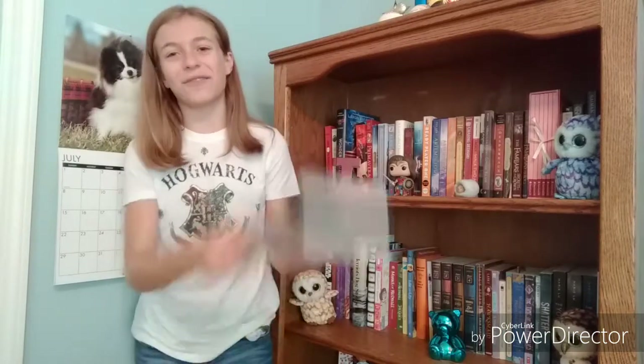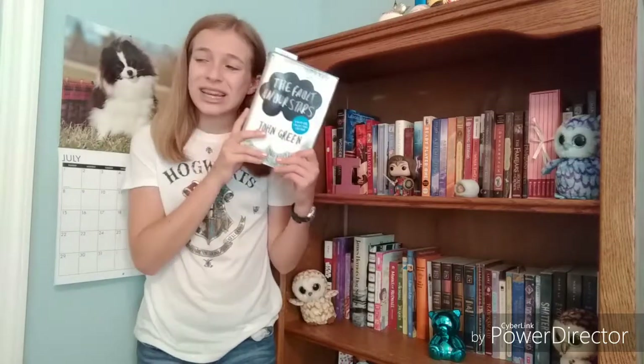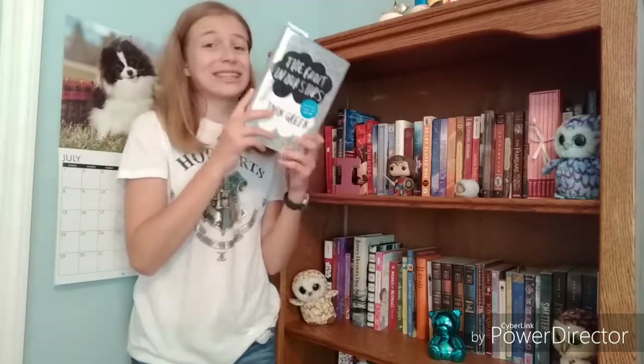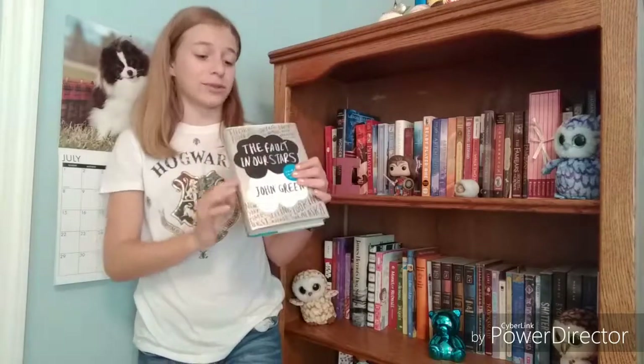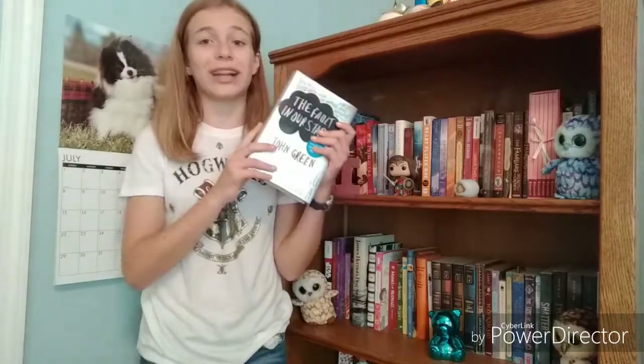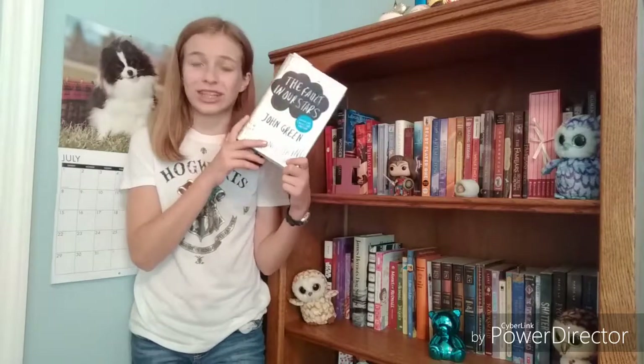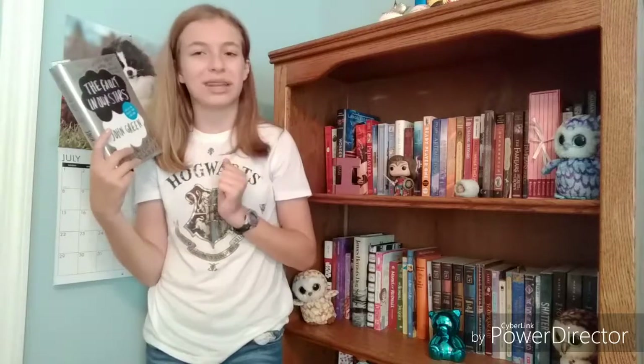So that was my attempt at recreating the cover of The Fault in Our Stars by John Green. It was a little rough, but I tried my best. So I'm actually reading this book right now, and I'm close-ish to finishing. It's really good so far, and I was like, this would be a good, simple cover for this challenge. And so I hope it kind of looks like this. Probably not.